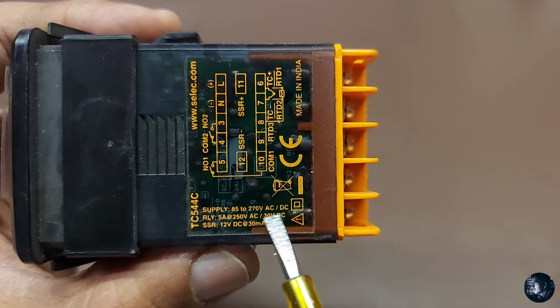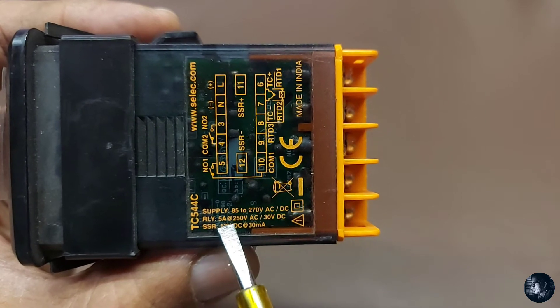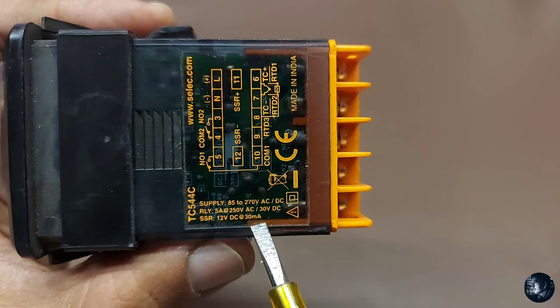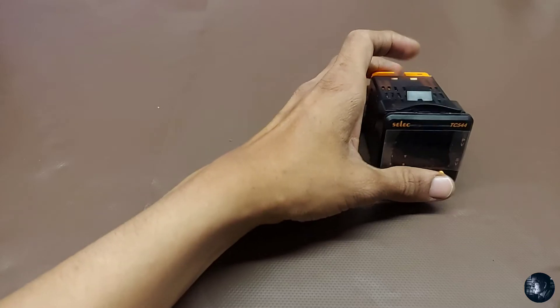Supply voltage is 85 to 270 volt AC or DC. Relay contact rated 5 ampere at 250 volt AC or 30 volt DC. The SSR output is 12 volt DC at 30 milliampere current. Now let's look at all the parts needed for the setup — the temperature controller.